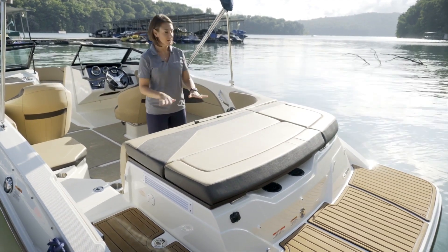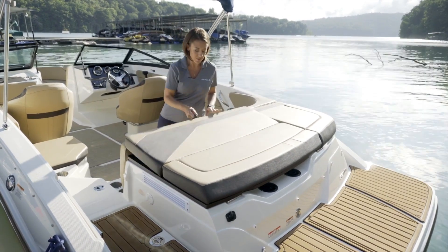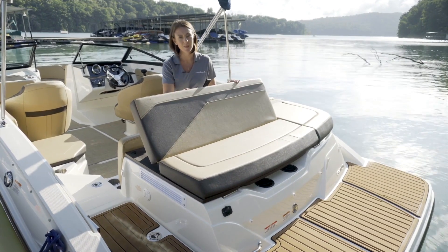In addition to that, we've got a lovely sun pad which is perfect for sunbathing, but it's also great at rest. You just pop your back seat cushion up and you can enjoy the kids swimming and playing in the water.